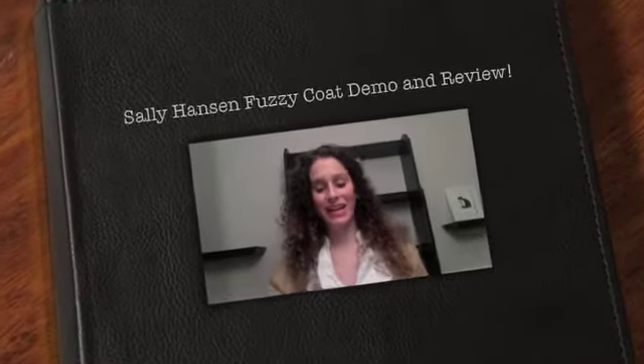Hey guys, Amanda here. So I stopped at CVS today and I've been seeing these Sally Hansen Fuzzy Coat nail polish commercials, and I finally gave in. It was only like $3. I got it in All Yarned Up, number 200.